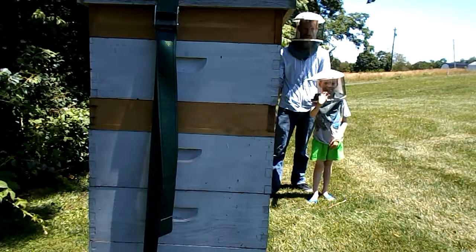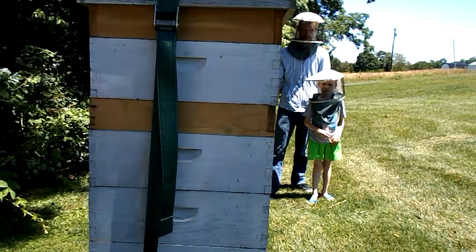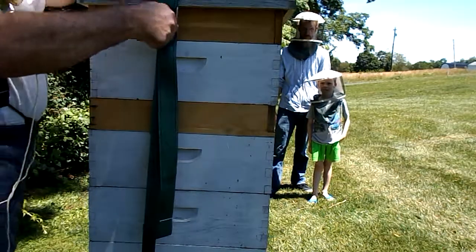Okay, wave at the camera Asher! Asher and Rowan — son-in-law and grandson, in reverse order — are visiting.